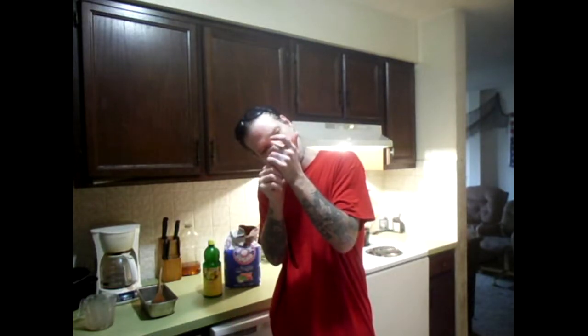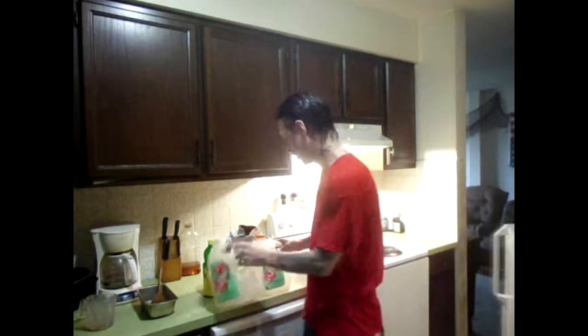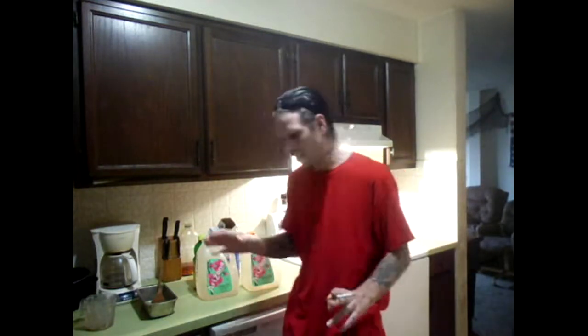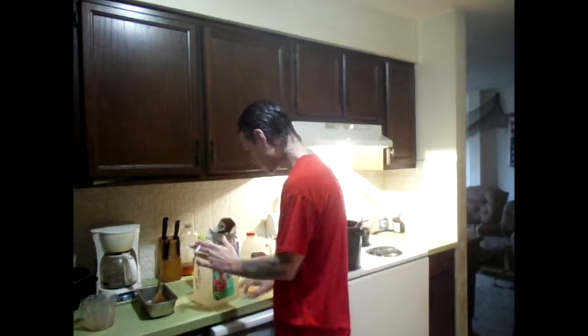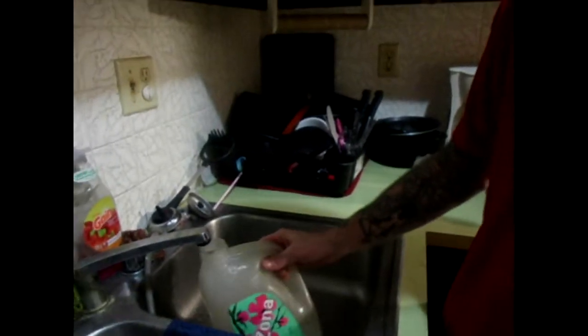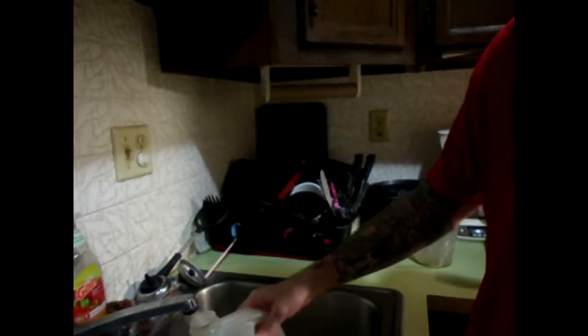Before we do that, you've got to have sugar, like always. I'm going to fill up two jugs. You might not be able to see this too well, but I use Arizona iced tea jugs — they work the best because they're a gallon each. I'll take one gallon and then another gallon of water.